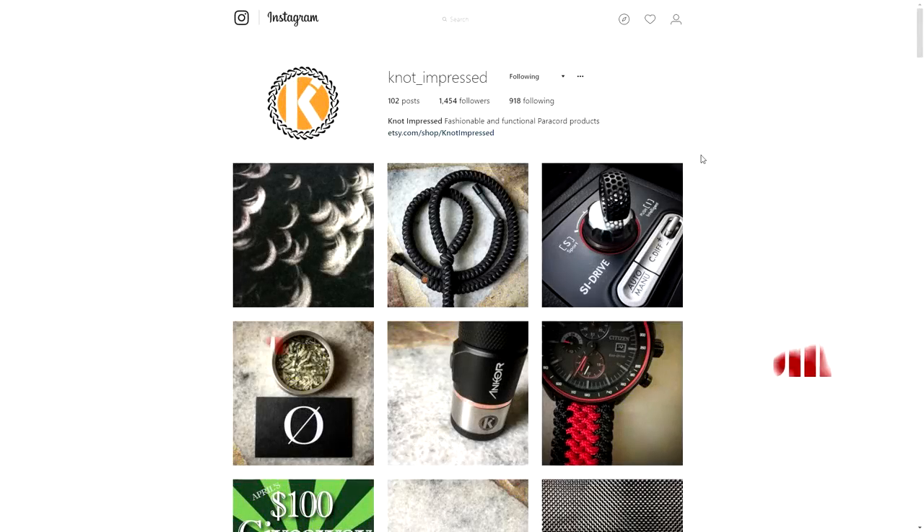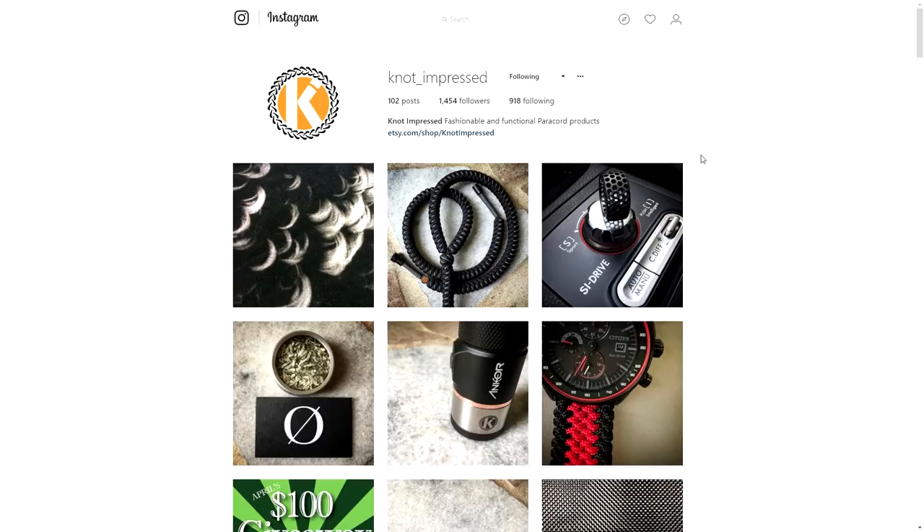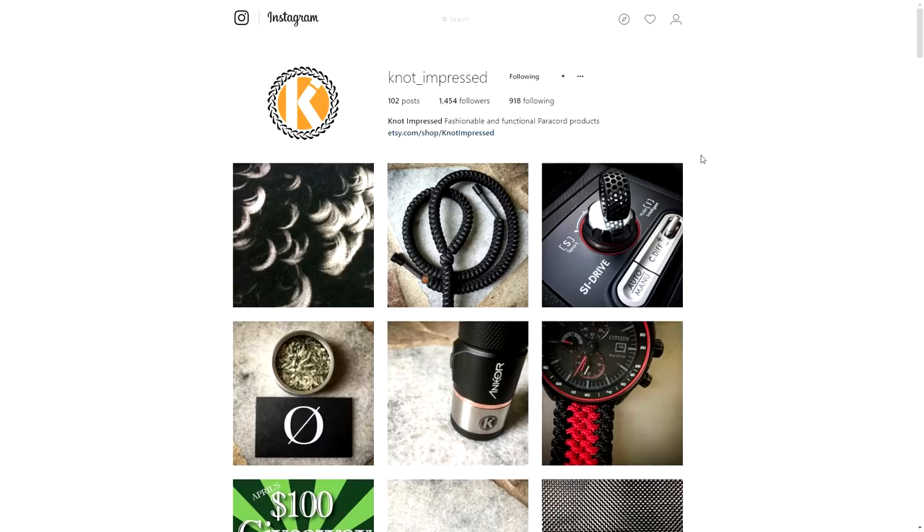Hey, what's going on guys? Tim here again. Got another episode of Weaver Spotlight for you today. And before we get into the video, I want to give a big, big thank you to all my current Patreon patrons. You'll see them all listed here on screen. Thank you so much for supporting my videos — I really, really appreciate it. You guys are making a big difference for me. So that being said, let's get into the episode.